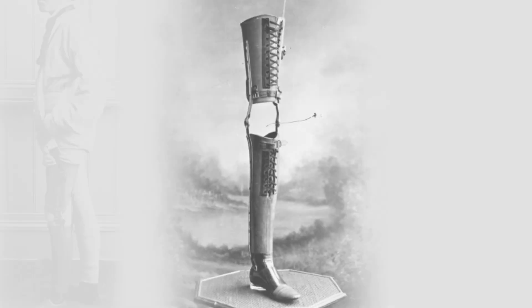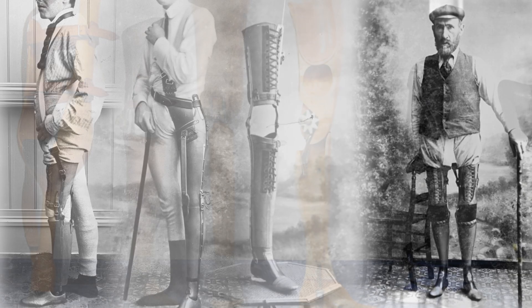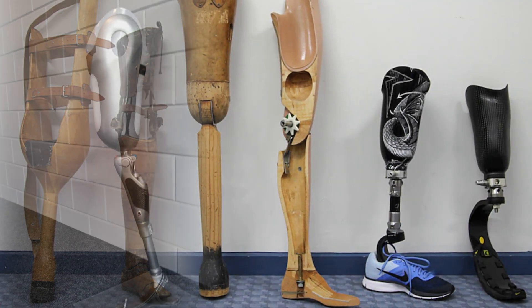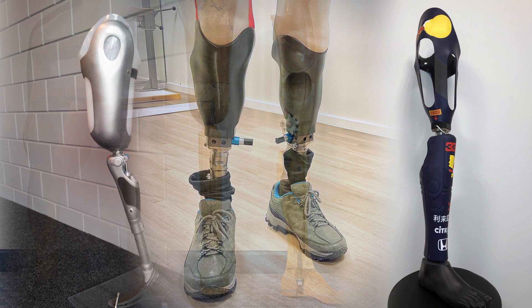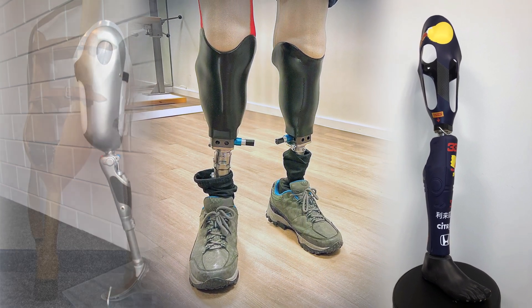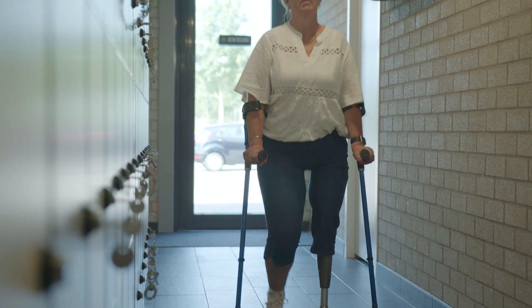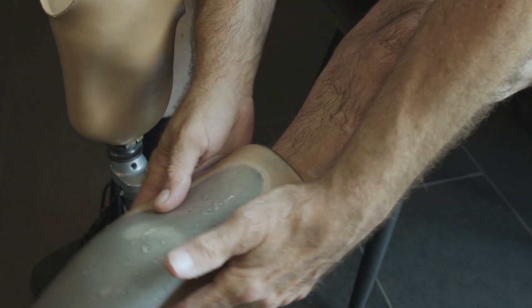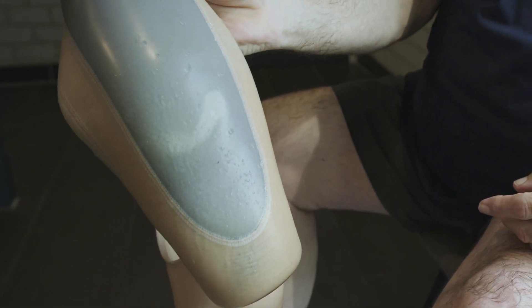The attachment of an artificial limb to the human body with a socket is a traditional method. Despite recent improvements in socket design and materials, a socket can be uncomfortable for many amputees. Unstable socket fixation even causes a limping gait. Pressure ulcers and skin abrasions because of the socket rubbing against the skin is painful and this limits walking distance and other daily activities. In the summer the socket is hot and uncomfortable because the sweat cannot evaporate.